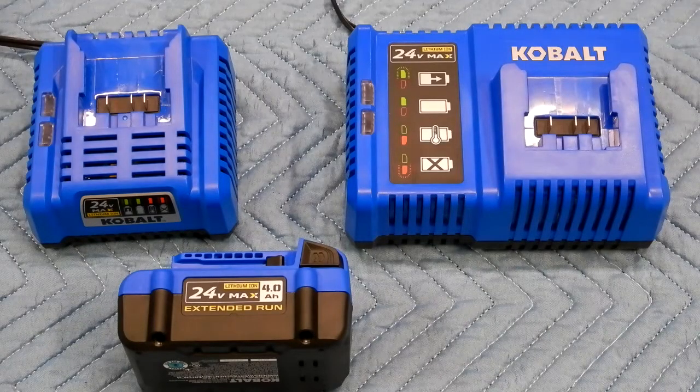I wanted to get an extra battery charger — I've got three of those 24-volt 4 amp-hour batteries. The 110-watt charger should charge in at least half the time of the 45-watt.